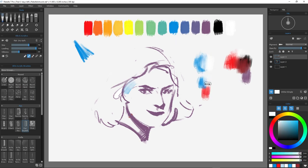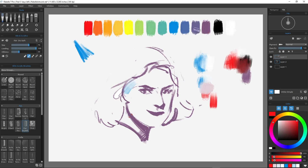If you remember from my last video, I talked about color temperature, where cool light will create warm shadows and warm light will create cool shadows.